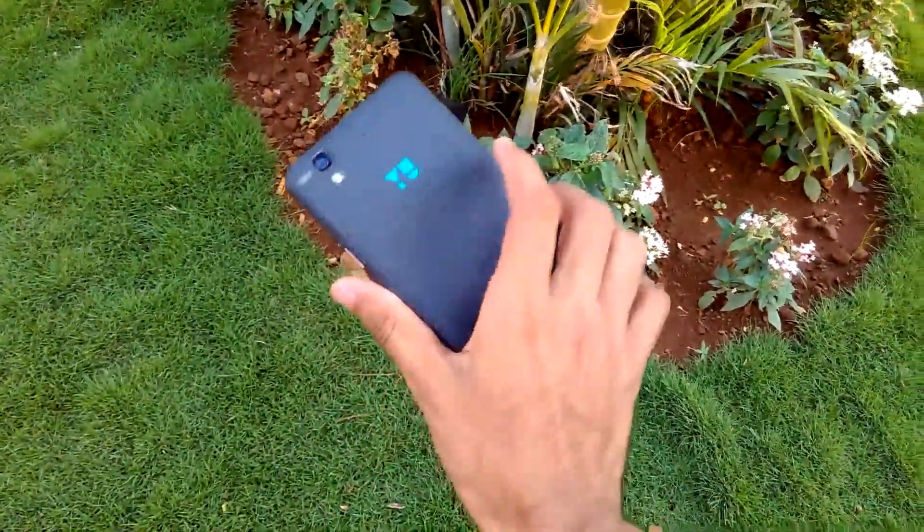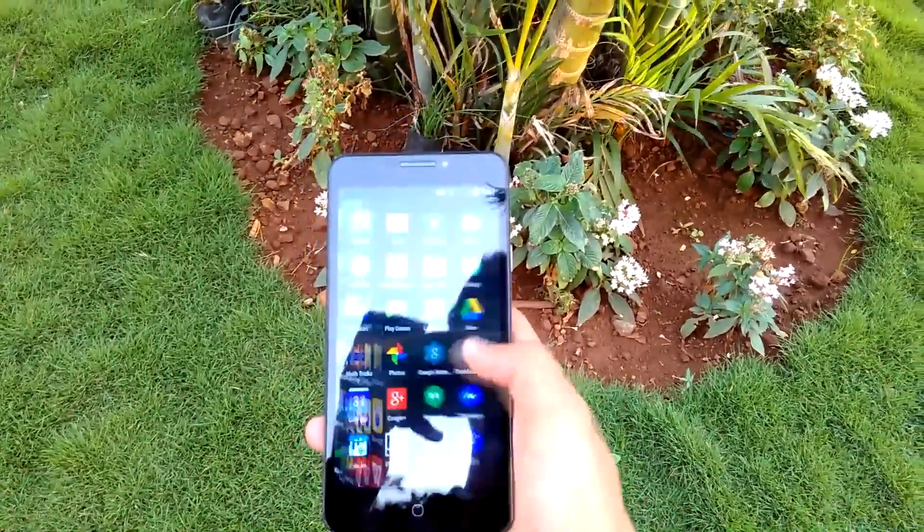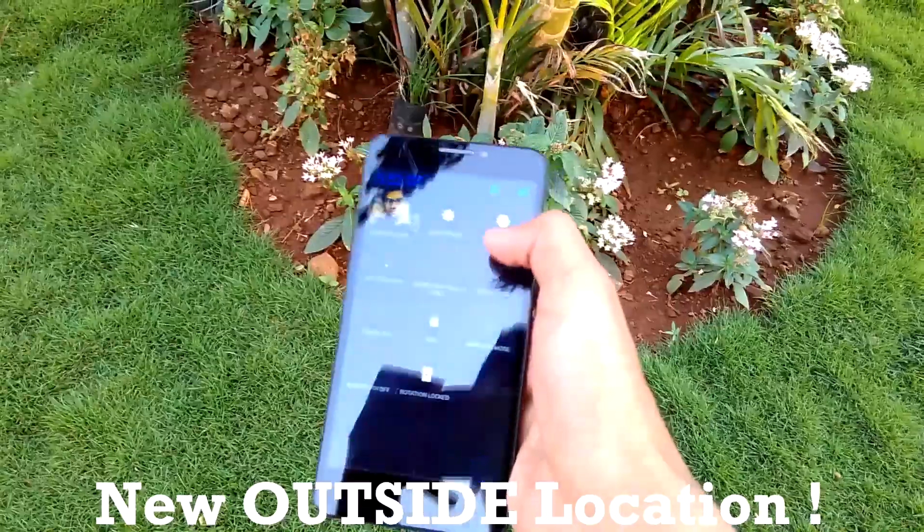Hello guys, so finally the Lollipop update was released for the YU Yureka, and in this video I'm going to show you how to install the Lollipop update manually. To flash the OTA update, we need to boot into recovery mode.